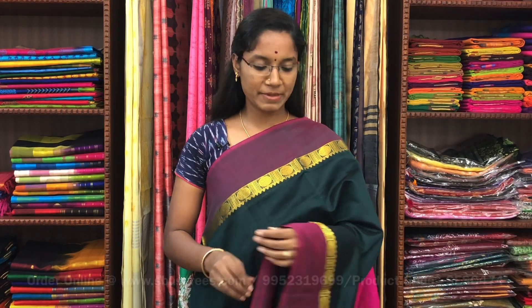On behalf of Tamil New Year and Telugu New Year, we are uploading a 10% discount on all the varieties of saris. There is semi silk cotton saris with bottle green and pink combination.